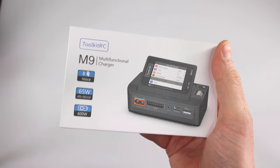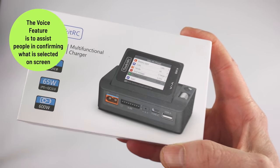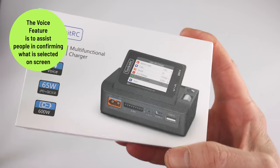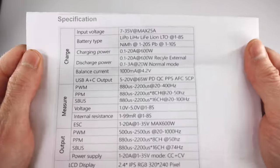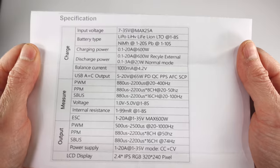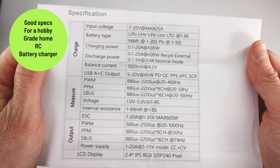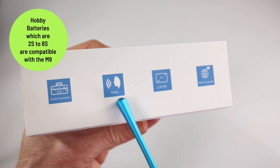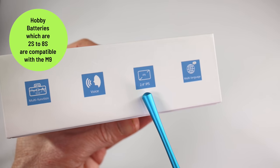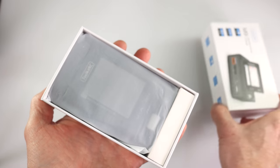The reason the M9 exists on the market is because it has voice — it talks to you. So if you're blind like me, this is an awesome product. Toolkit RC also sent me a spec sheet so I don't have to bore you for hours with specifications — just pause the video and look at that. Not many chargers have voice; this one does. It has a 2.4 inch IPS display and supports different languages for the voice.